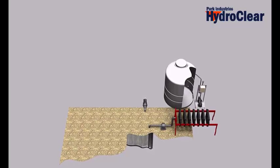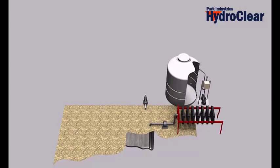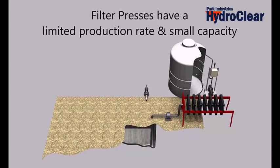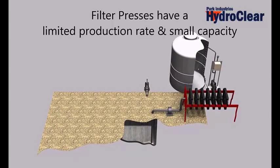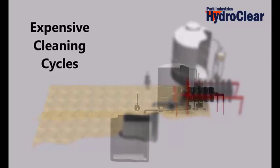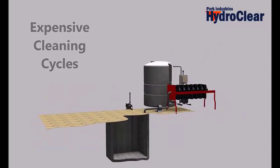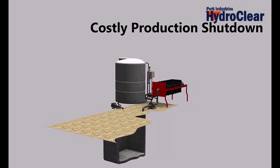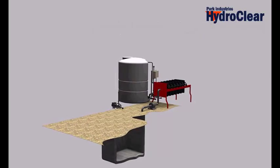Filter press water systems are noted for delivering very clear water. However, due to their limited production rate and small capacity, customers experience the following operational challenges: a large amount of time and labor are spent cleaning the press plates, production is shut down for periods of time when no water is available, and the slurry pit has excessive settling and requires frequent cleaning.